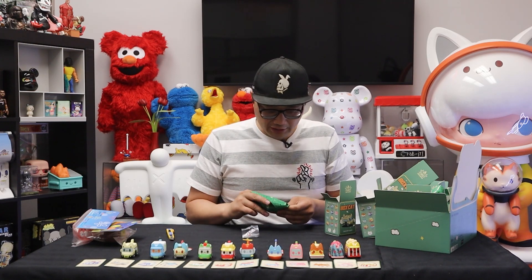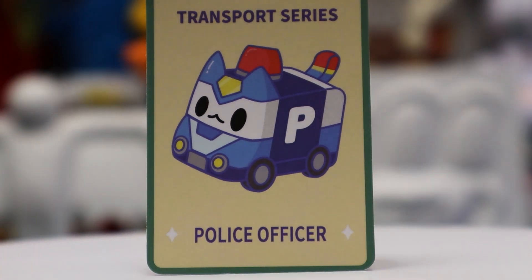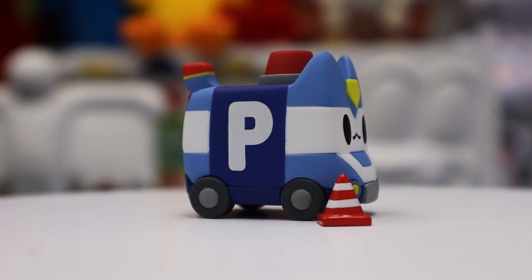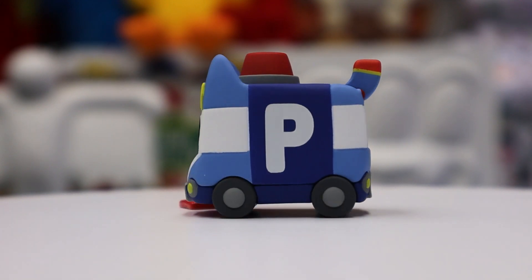This is our final one. Looks like there's a tiny accessory inside — the police officer! He's got a large 'P' on the front and a cute little accessory which is a red pylon. I can tell so far it is the only one with a small accessory.